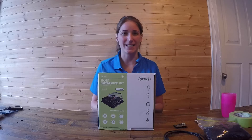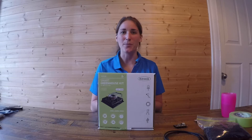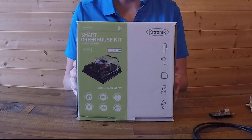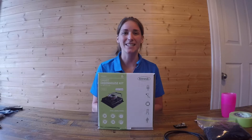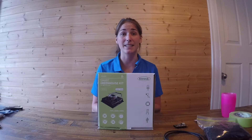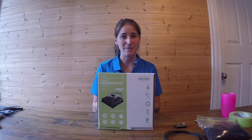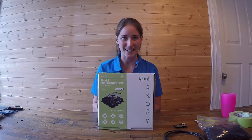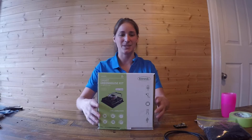Hi there, I'm Sarah from iDesign and I'm here to give you a walkthrough of how to put together this Kitronic Smart Greenhouse Kit. This Kitronic Greenhouse is fantastic to teach kids about plants, the environment, and how photosynthesis works. Not only that, but kids can also learn how to code as well. It's very straightforward and I can show you exactly how this works. So let's get right into it.